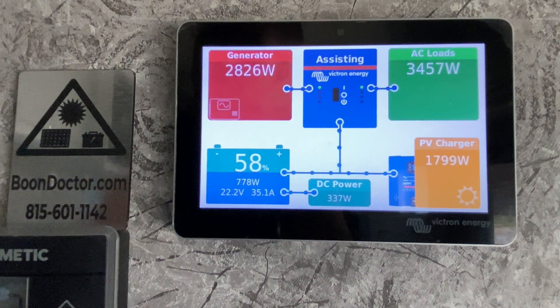Hi everybody, BoonDrJohn here. Today we are looking at the Victron GX line, going through the setup, user functions that may be important to you, and a little bit of troubleshooting. This particular device is a Cerbo GX with a touchscreen 50 hooked up to it, which makes it a little easier to manipulate through all the settings. This is my trailer, hooked up at an RV park to 30 amp power, and I've got the current limiter set so I don't exceed that and trip the breaker.